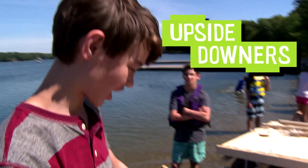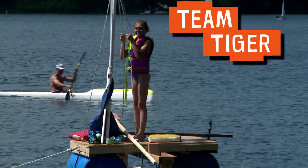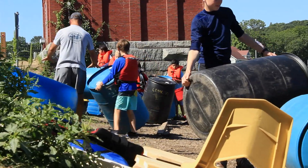We're the Upside Downers and this is our raft. I'm Hannah from Team Tiger and this is our raft. Today we're taking our junk boats out on the water.